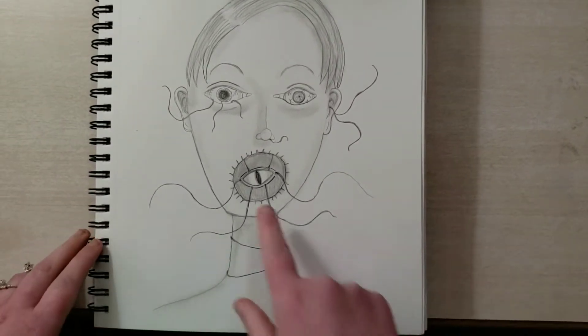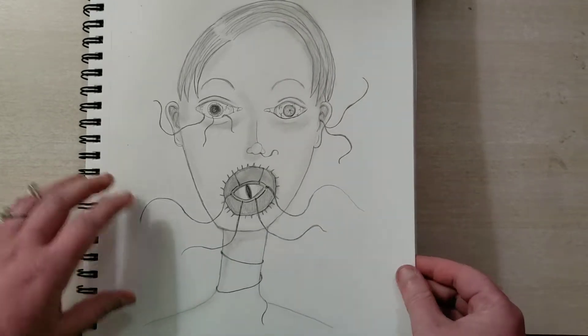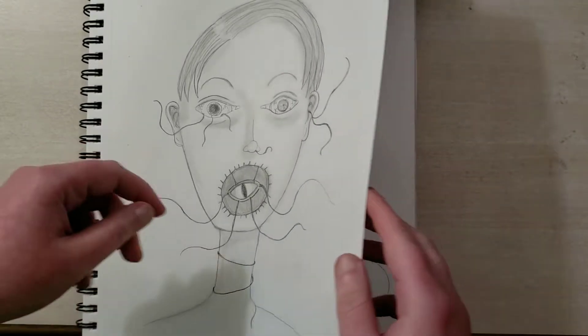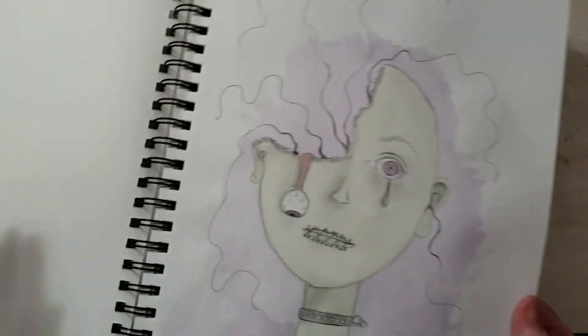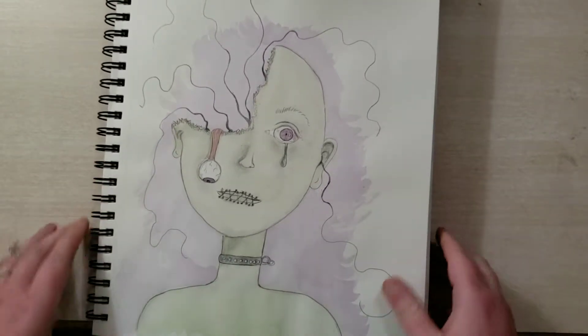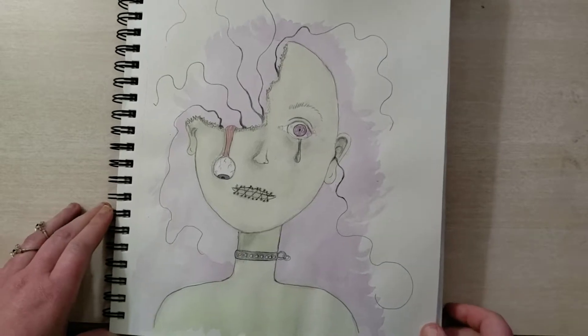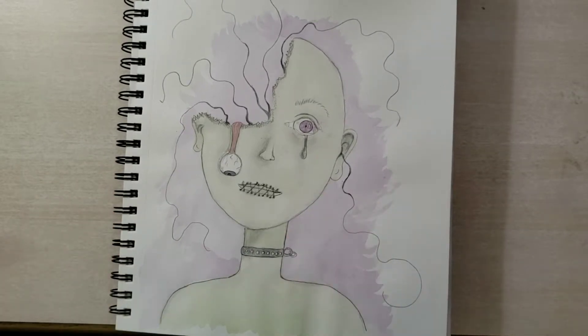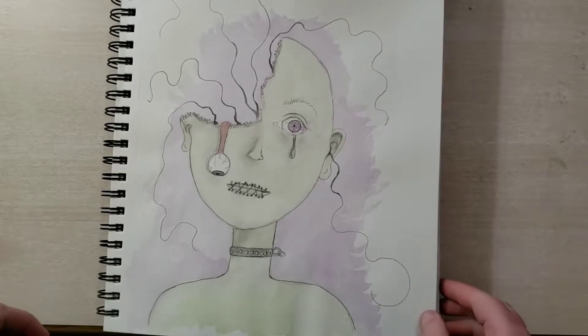This poor guy has some kind of weird creature all up in his business coming out of all of his orifices — that's a word, orifices, it's a weird word. This piece I really like. Clearly it's the same type of creature, but you don't see the creature — you just see the lines. And I think that's creepier. The watercolor really added, you know, just punched it up. I'm quite pleased with how this turned out.